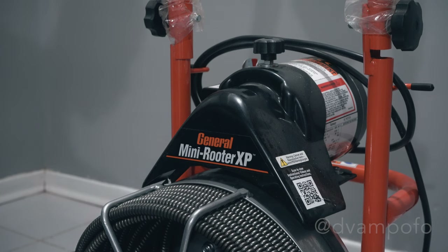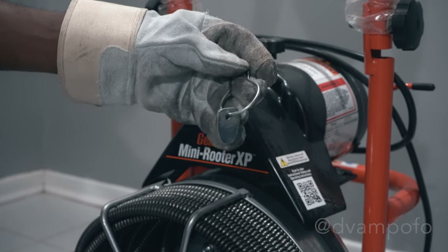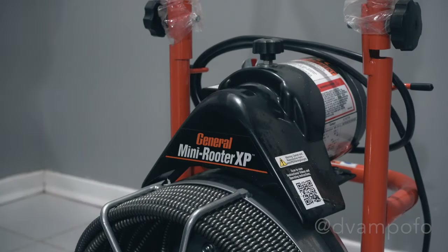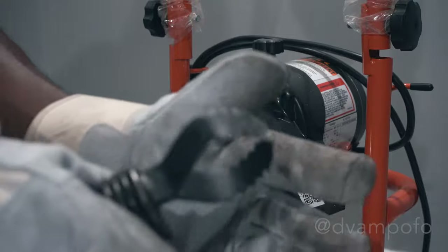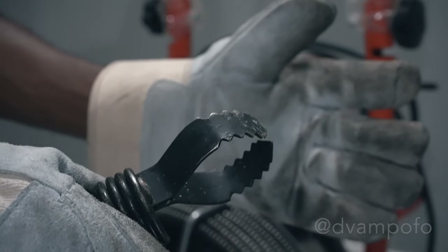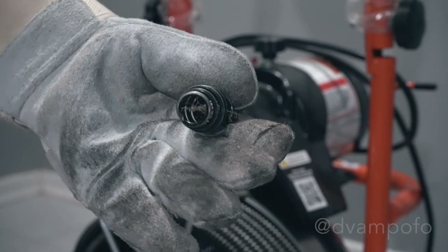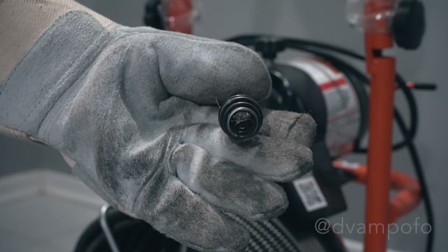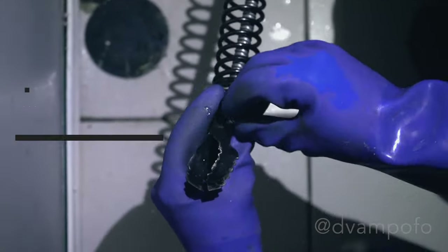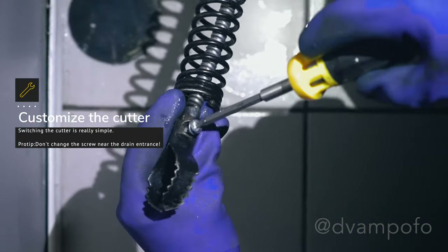Here are the cutters that came with the machine. The arrowhead studded gel, which gets water flowing. The one half U cutter for cutting and scraping. The two inch side cutter blades for cutting and scraping. These were pretty effective in cutting the roots, which the gimlet would later pick up. The boring gimlet for removing loose objects — you can see that it latched onto the roots that the cutter blades left behind. Changing the cutters is easy: line the hole in the cutter to the end of the wire and screw it in with a flathead screwdriver.